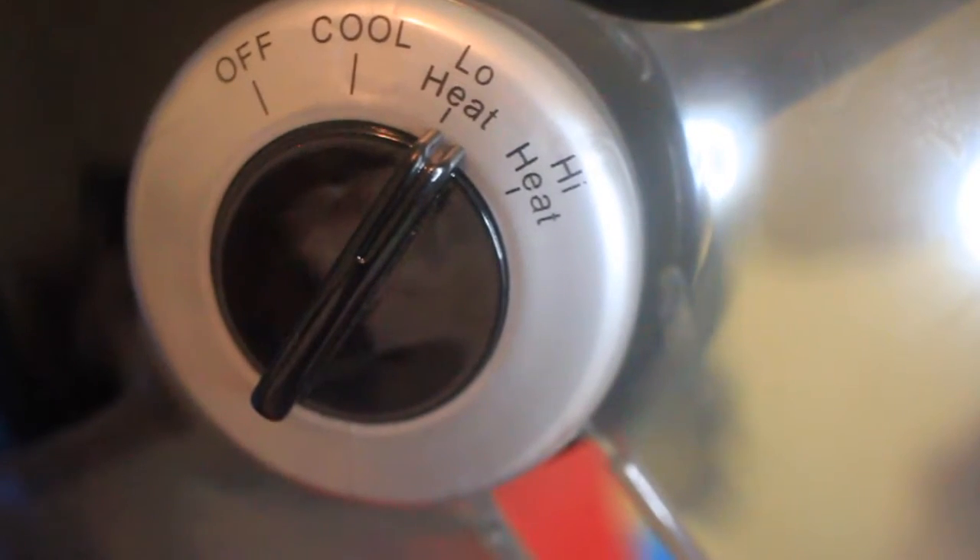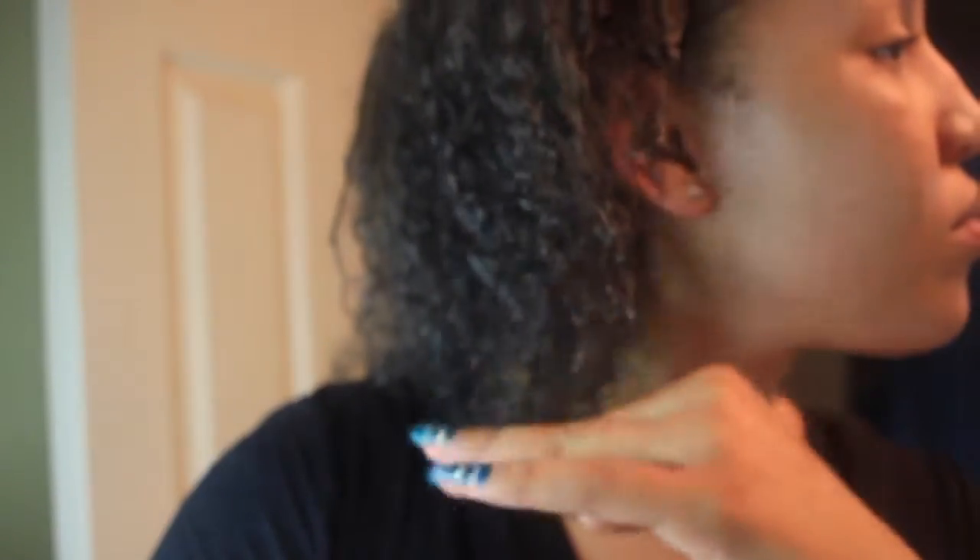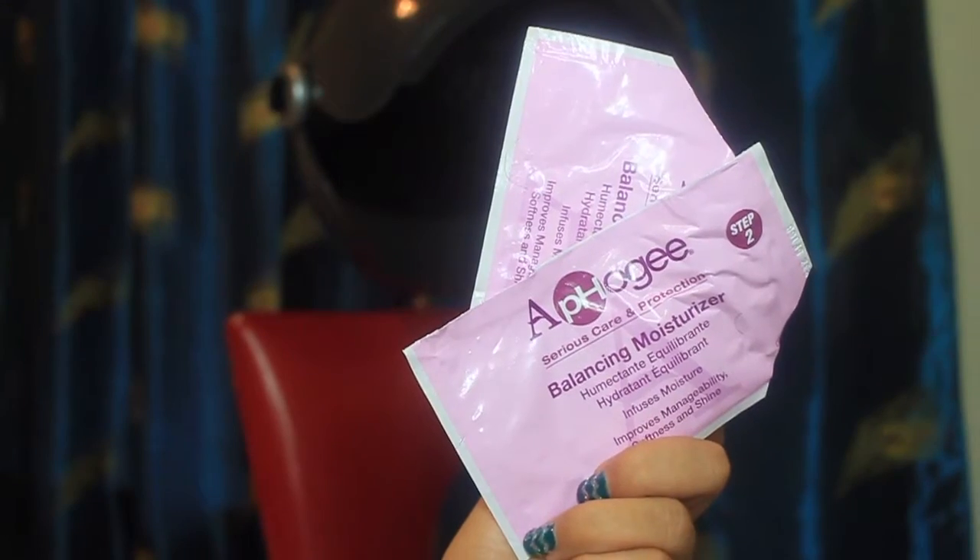Just make sure you do not comb your hair after you get from under the dryer — go straight to the shower and rinse it all out. Then you're going to want to apply the second packet, which is the balancing moisturizer.